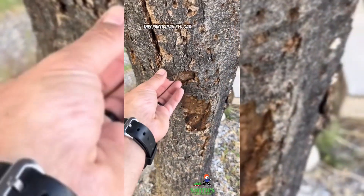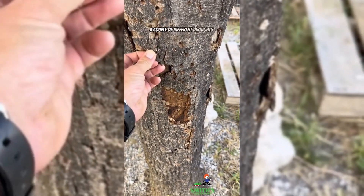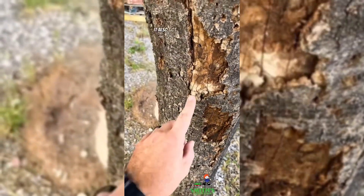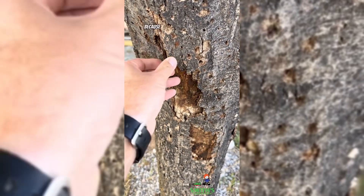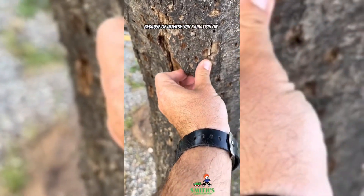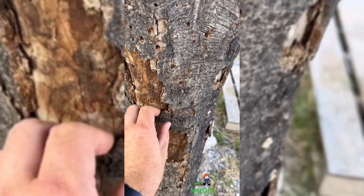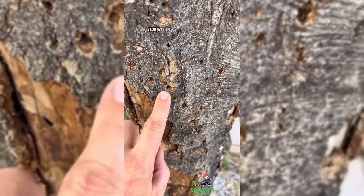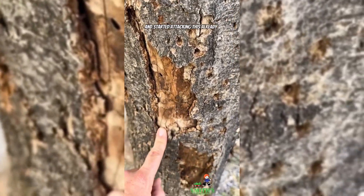This particular red oak was severely damaged by drought — actually a couple of different droughts — and subsequently it also got some sun scald, where the bark gets burned because of intense sun radiation on the trunk paired with stress and lack of moisture. After that, it also got wood boring insects that came in and started attacking this already stressed tree.